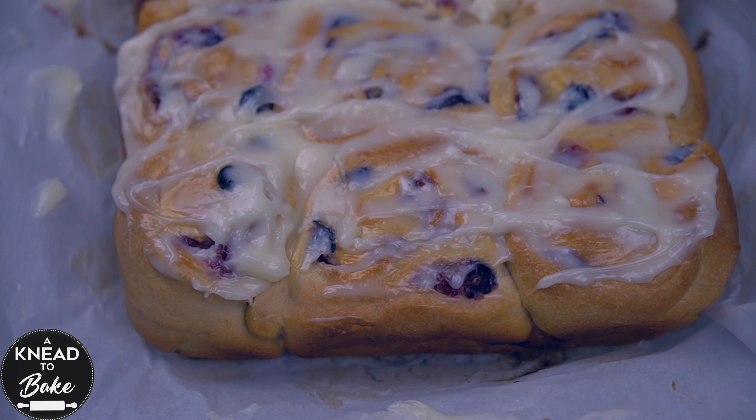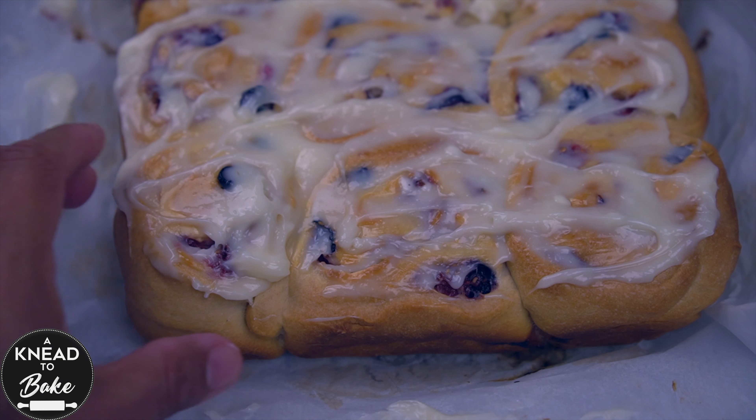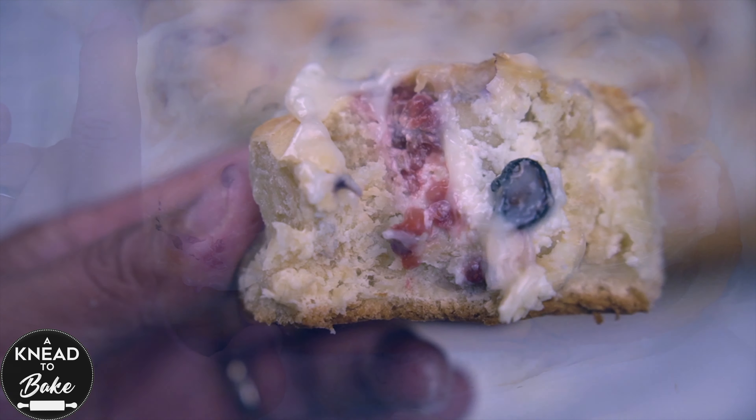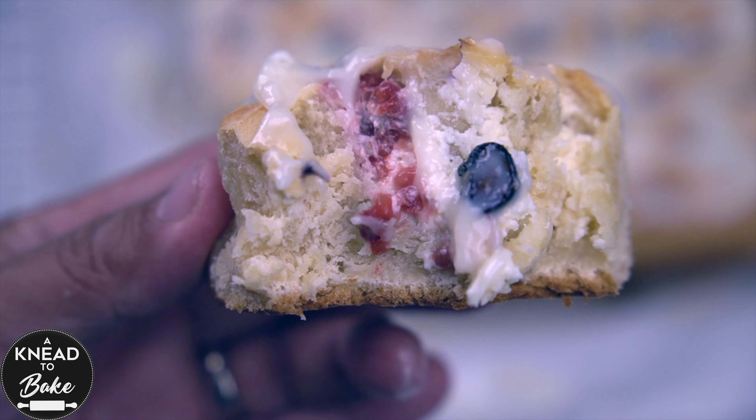These rolls are super delicious, very easy to make, and very light with a delicious combination of flavors from the berries and the mandarin peel. Enjoy!